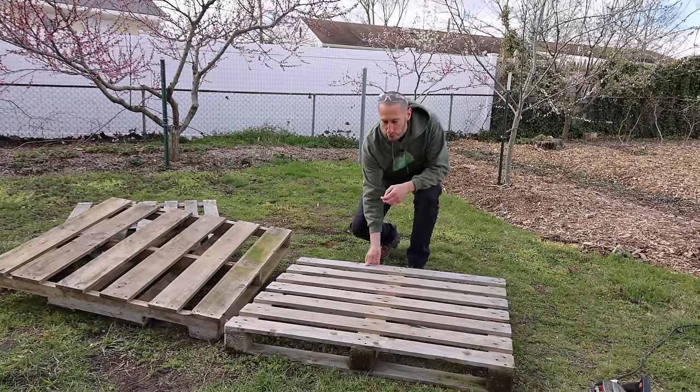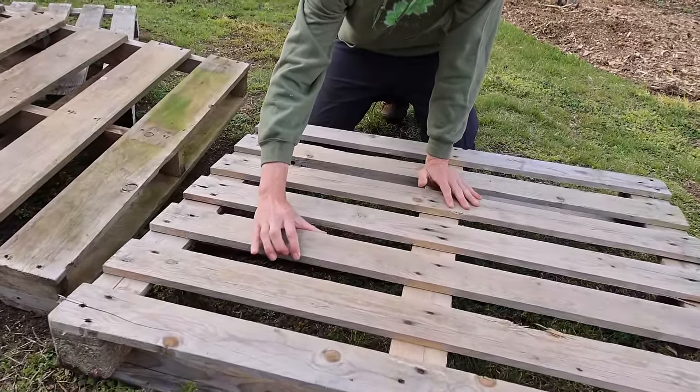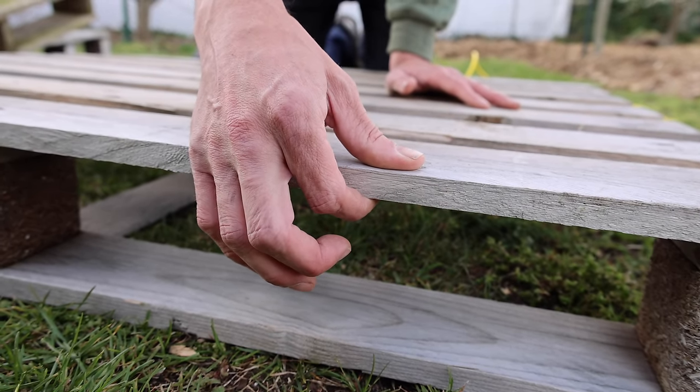We're going to be building a three foot by three foot raised bed. One thing you'll notice is this pallet's boards are more narrow than this one over here. That's okay, that won't be an issue, but we want to make sure that the thickness of the boards are relatively similar.